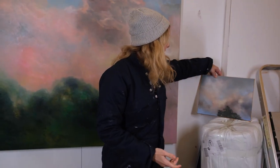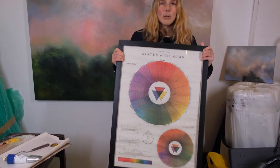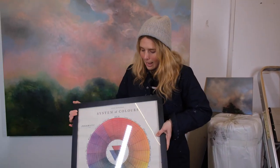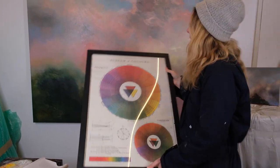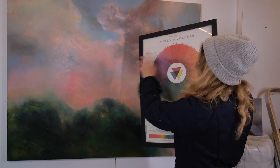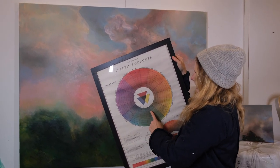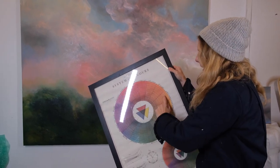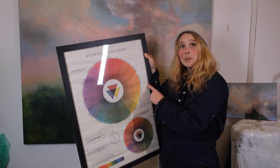Another thing I'll mention — sorry, the studio is an absolute mess — is the colour wheel. We spoke about colour theory a couple of episodes back. It's really helpful to have one of these in your studio. We all know the primary colours of yellow, blue and red, but when you hold up a colour wheel to a piece you can really see imbalances. I can tell I've been far too much on one particular side of the colour wheel, especially in the sky.